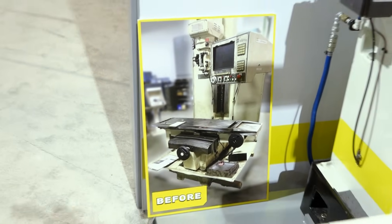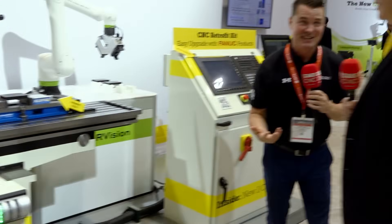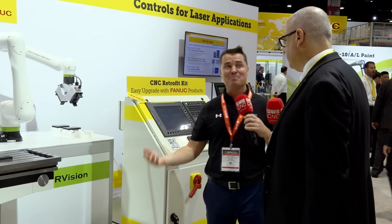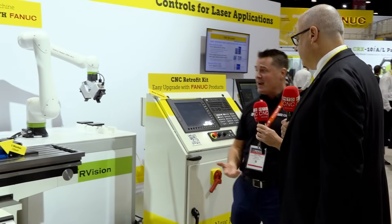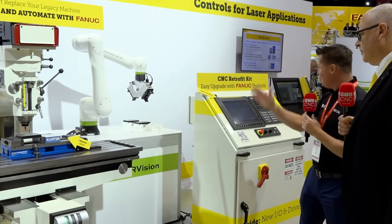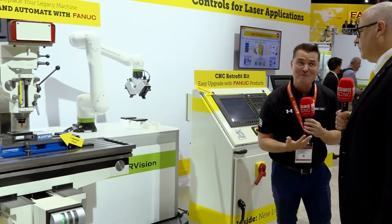We got some oldies but goodies out there. In the machining world, sometimes the oldies get displaced — I see boxes on them, I see them sitting to the side. The cliche statement is 'boat anchors,' right, they turn into boat anchors. We just saw the before zoomed in, thanks to our camera guy, but I'm looking at something here that seems a bit more modern. What have you done?